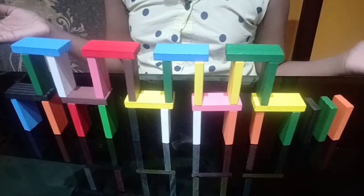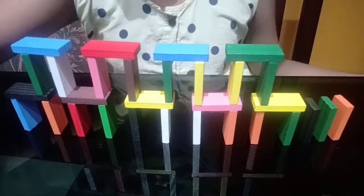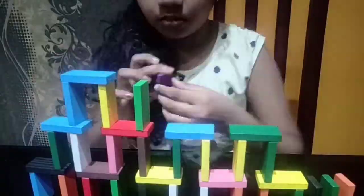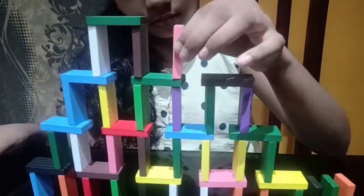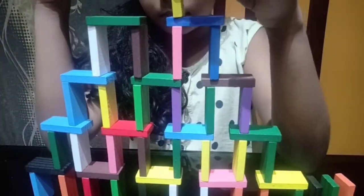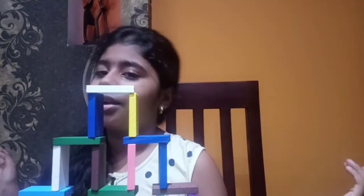Now we are done with our pyramid. Let's make it fall!